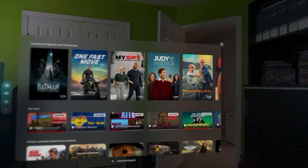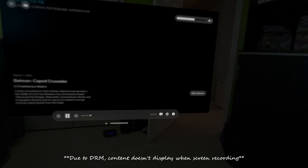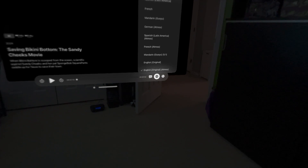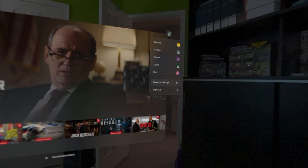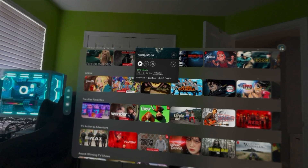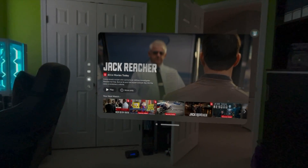Supercut also fixes the letterbox issue you experience with the Amazon Prime iPad app, so you won't get those black bars and you get everything in the right aspect ratio. It has an intuitive UI with playback controls including subtitles, audio output, playback speed, and the ability to skip ahead or back a few seconds. You can switch between profiles on the fly, and it gives you visual indicators showing whether your video is outputting in Dolby formats and what resolution you're streaming at. Supercut is $4.99 and it's definitely worth it — convenient, easy to use, and the streaming quality is great.